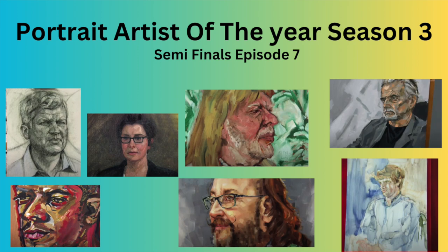Portrait Artist of the Year, Season 3, Semi-Finals, Episode 7. There are seven semi-finalists, although there were only six episodes, and I'll explain that in a second. Let's get started.